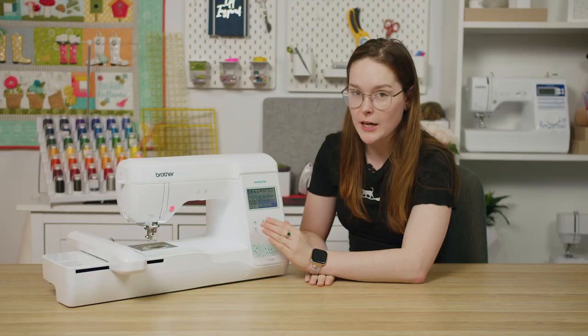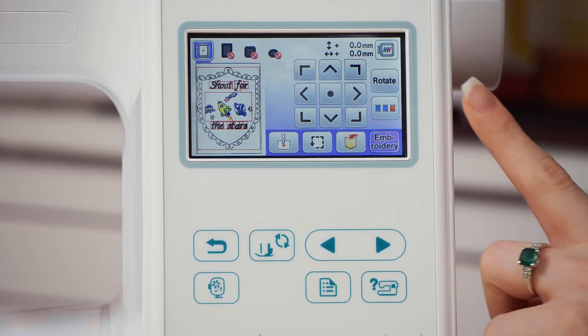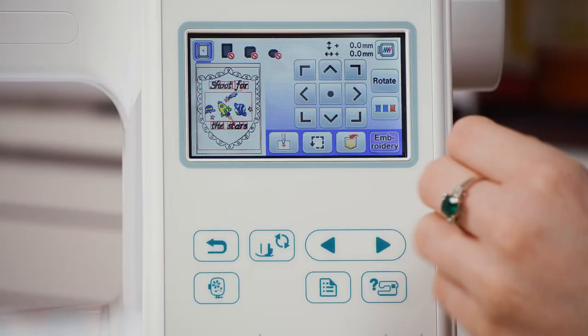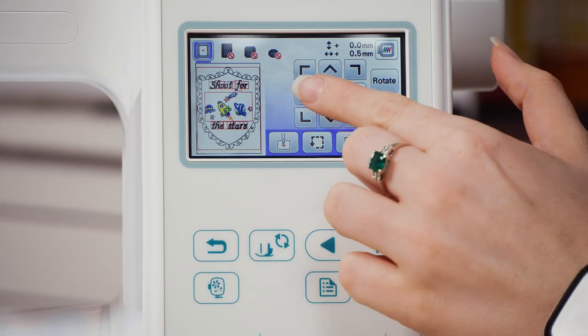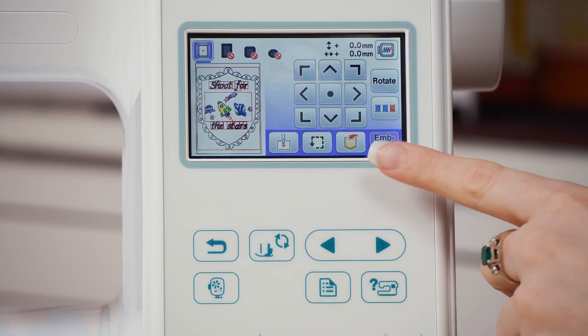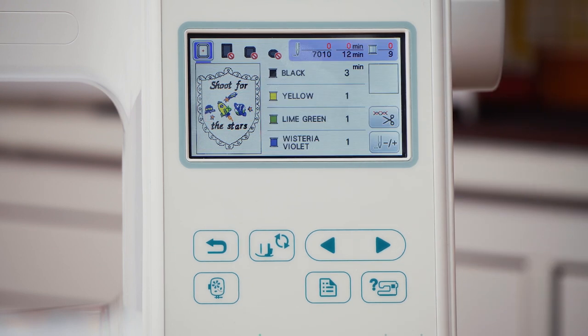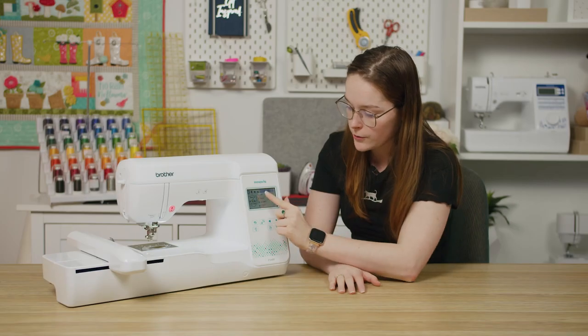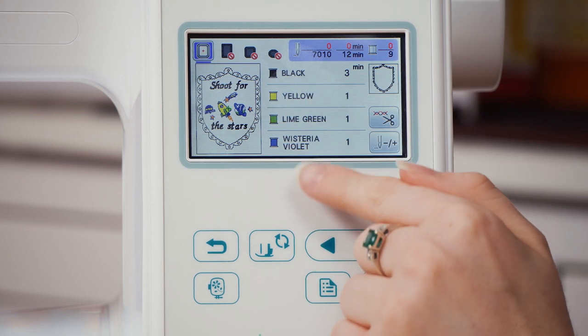Once you're happy with how your design looks, you can hit edit end in the bottom right hand corner. That'll take you to a screen where you can change the position of all of your designs at once. Since my designs pretty much fill the hoop, they're not really going to go anywhere. Once you're happy with the positioning, hit embroidery again in the bottom right hand corner. This screen will show you the total stitch count, the time it's going to take to stitch out the design, and the color sequence. Now you can put your hoop in and start stitching.